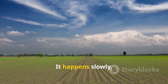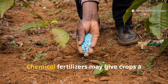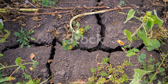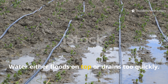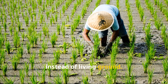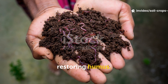Soil doesn't die overnight — it happens slowly, year after year. When land is farmed the same way without giving back organic matter, the soil loses its natural food. Chemical fertilizers may give crops a quick boost, but they don't replace the organic matter that microbes and earthworms need to survive. Without humus, soil turns compact and heavy, water either floods on top or drains too quickly, plants struggle to send roots down, yields drop, pests increase, and soon the soil feels like dead weight instead of living ground. The key is not more chemicals — it's restoring humus.